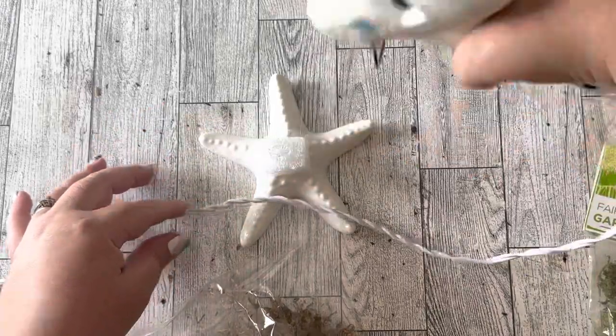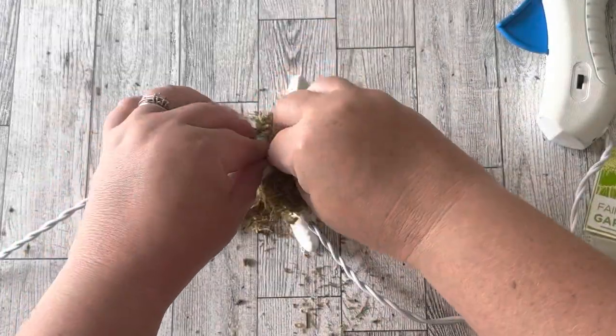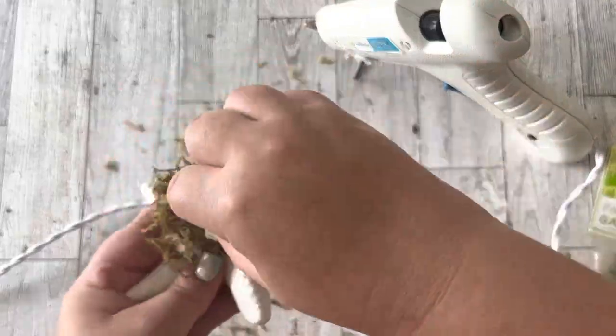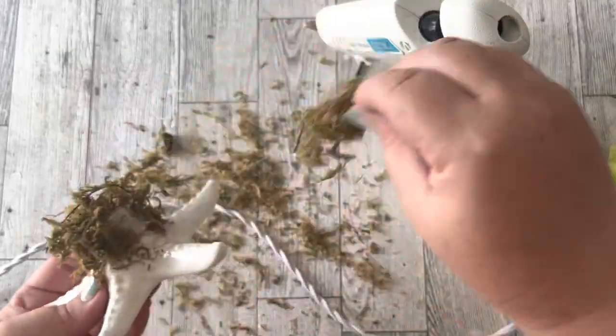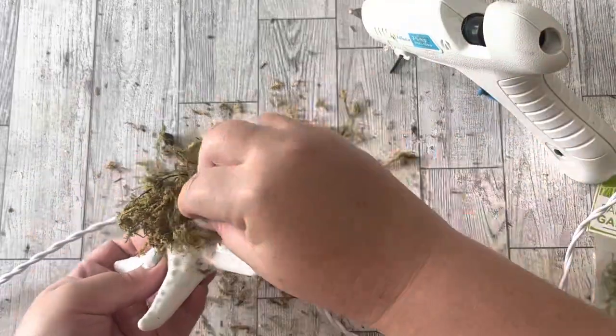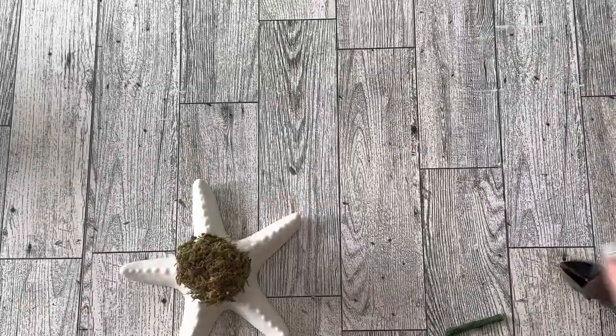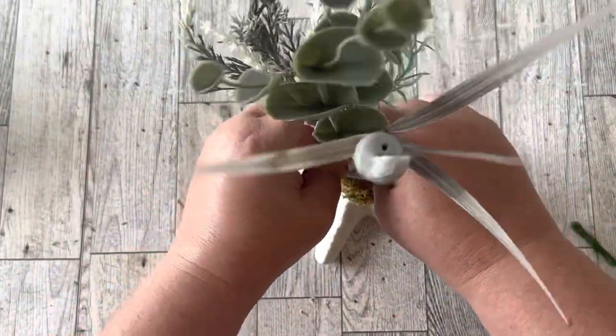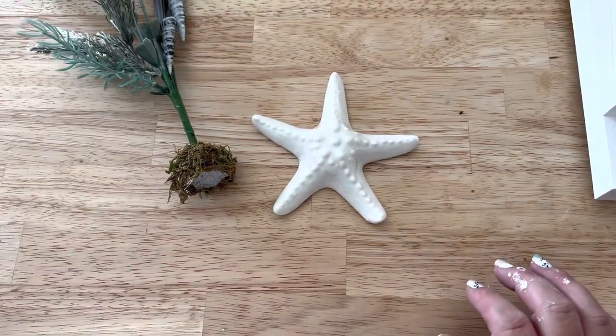Then I glued some moss all over the styrofoam. I was trying to make it look like something at the bottom of the sea with moss on it and these florals growing out of it. I trimmed down the floral stems and stuck them into the moss and styrofoam.